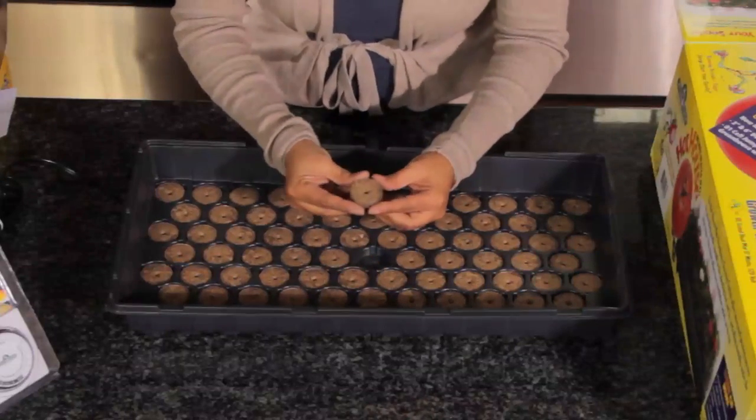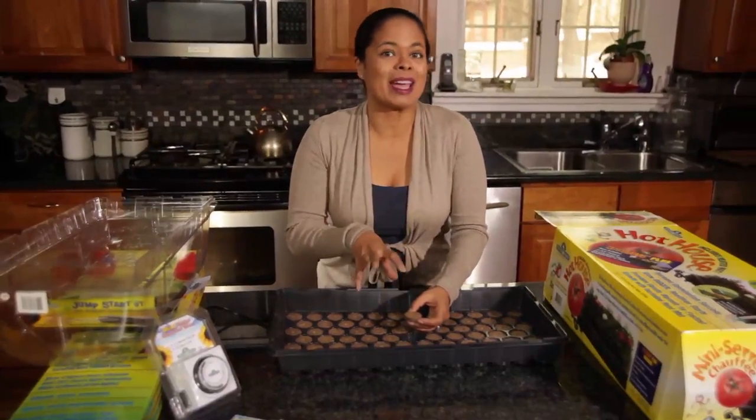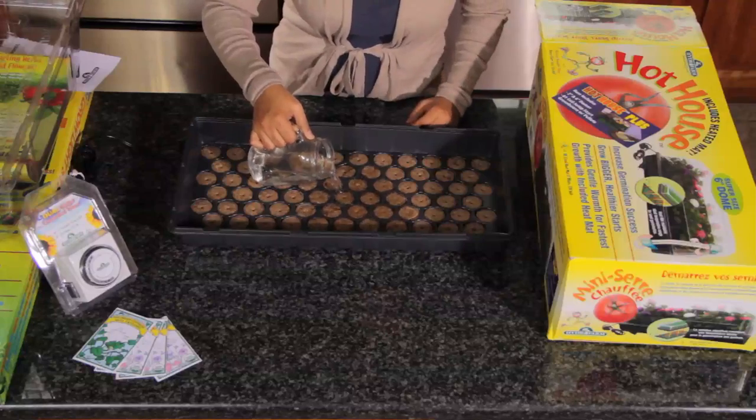You see these little pellets here? I'm going to add water to them and they're going to expand — that's what we're going to use. Add about 30 ounces of warm water.